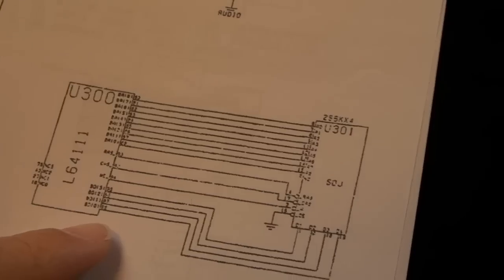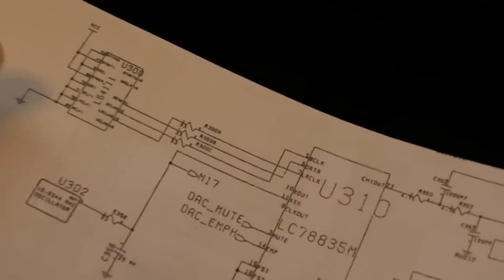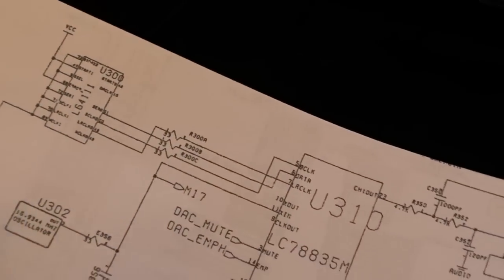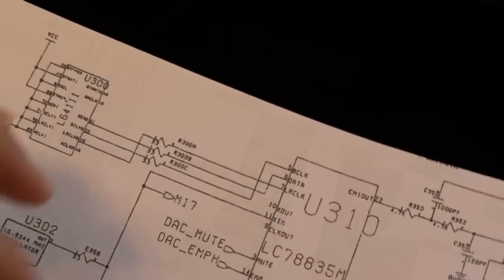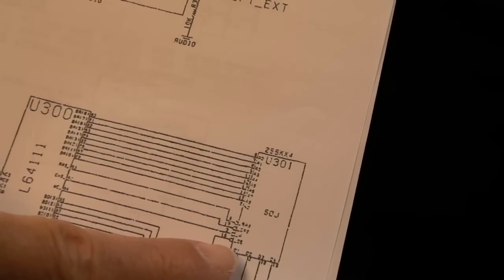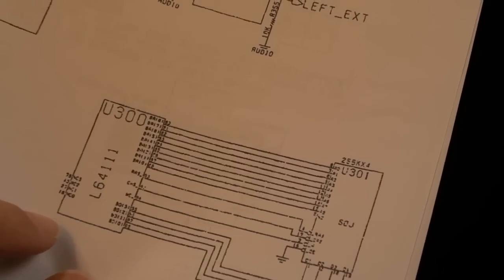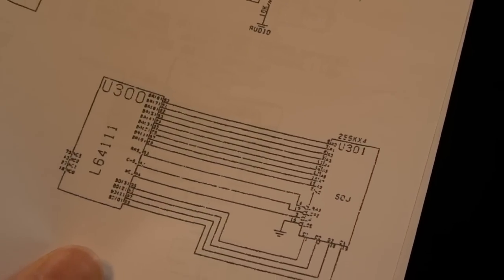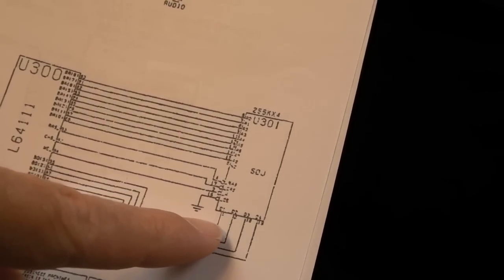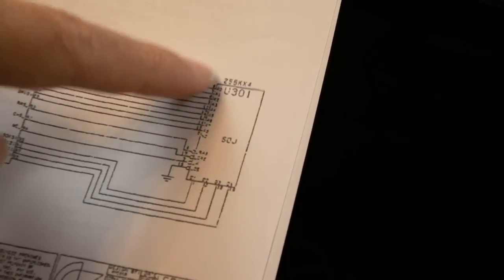Those are the sort of problems you can get with issues reading the disc before it gets into this decoder. But it could also be the decoder. Interestingly, there's the same chip again - the L64311 - in another corner. Sometimes when looking at schematics, you only see a few connections on one page, but check other pages as the logical functionalities are separated. The RAM side of this L64311 has a RAM there - that's going to be the first thing I consider swapping. It's more likely to be the chip itself, but it's 100 pins and I really don't want to swap that.